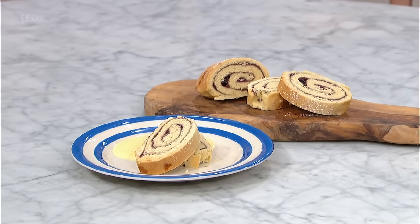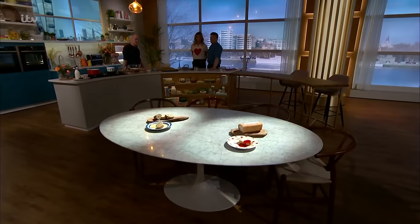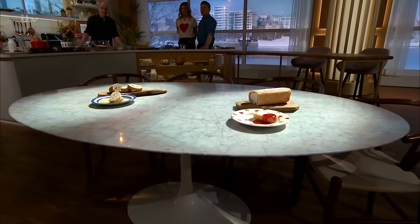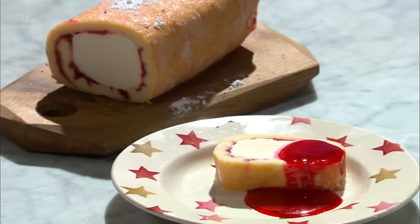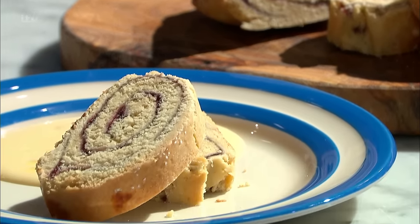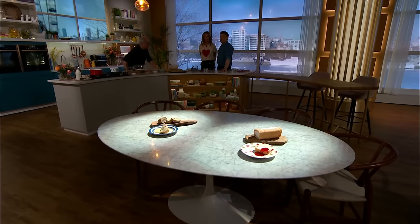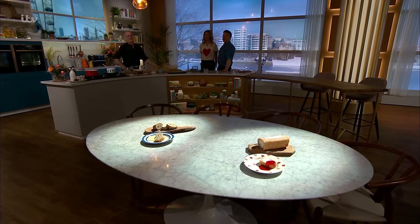Welcome back to a very tense This Morning Kitchen where Phil Vickery is waiting to find out if he's making jam roly-poly or Arctic Roll. The poll is closed, the votes have been counted and verified, the results are in. Over 11,000 people have voted, and there is only two votes in it in the battle of Britain's best retro desserts. The winner is... the Arctic Roll!